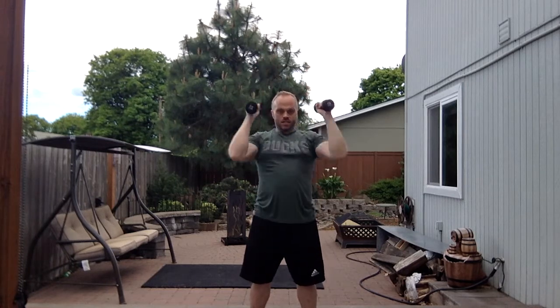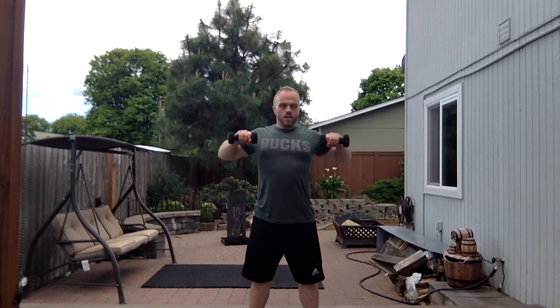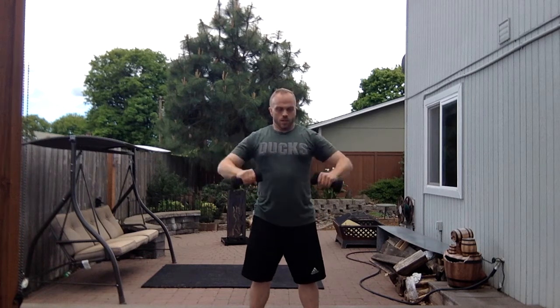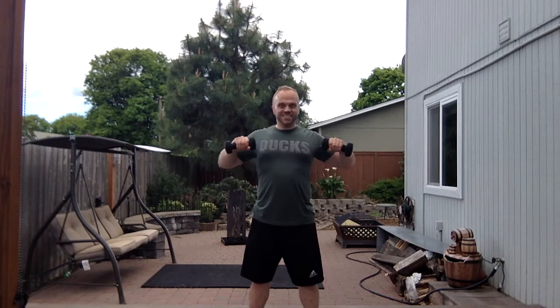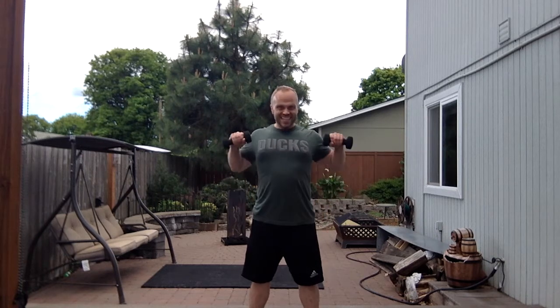Alright, we'll do our traps. Hands down here, we're just going to come up right about even with our chest and our shoulders — 1, 2, 3, 4, 5... counting up. Keep going, I'm getting tired. And when you get fatigued, stop. 28, 29, 30 — whew, that was 30.